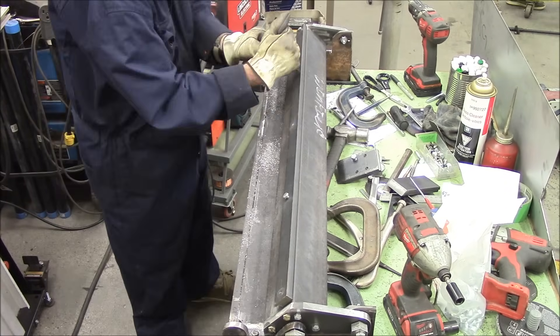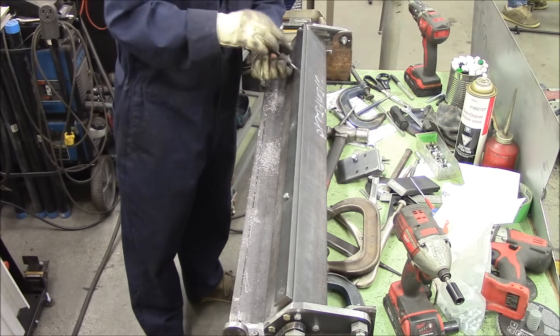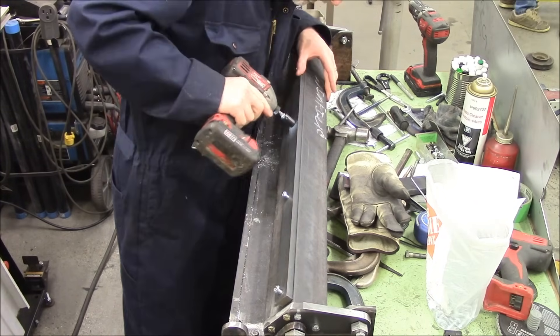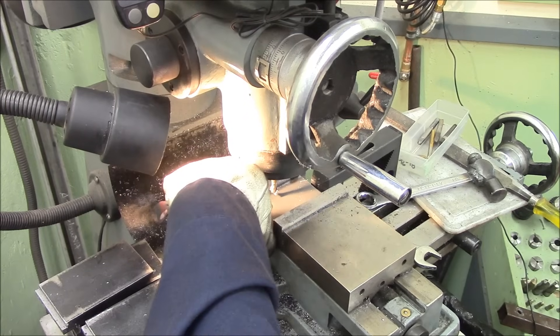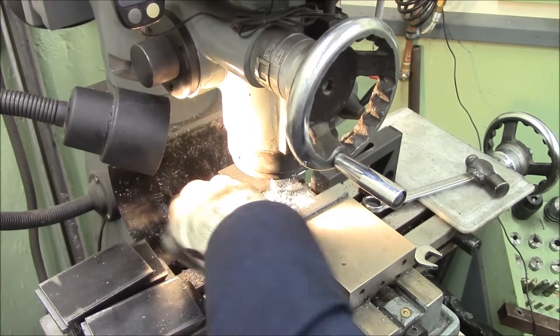Later on — I don't show it on video — I broke a five-sixteenths tap off in this project. When you break a tap off you're kind of screwed. But I welded a bit with a TIG, built up the weld, then welded a nut to it and I was able to remove it. Then I ran out and bought a lottery ticket.